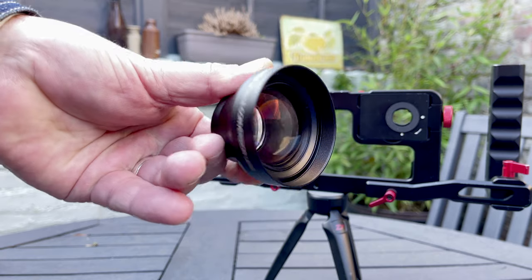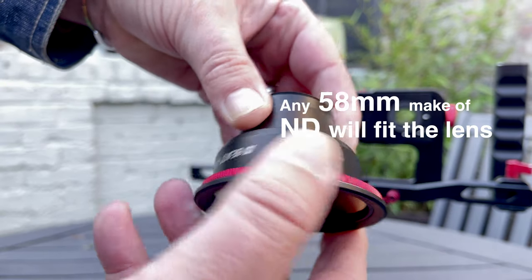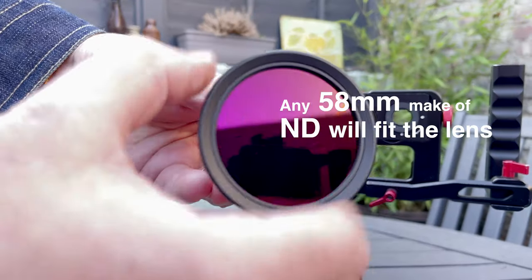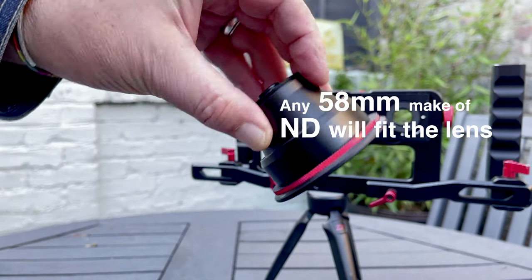With the Beast Grip lenses, in particular the 3x telephoto lens, it's a 58mm thread. With a 58mm thread you can then attach an ND filter by Moment, which has a 58mm connection thread — so that will just attach straight to the lens.